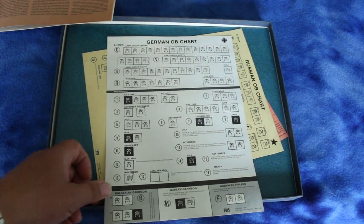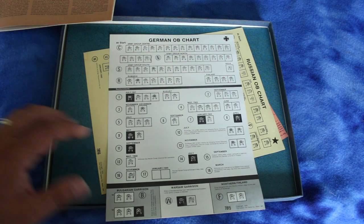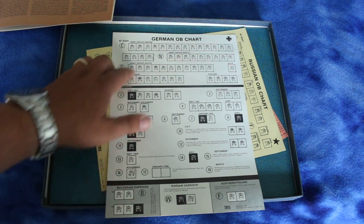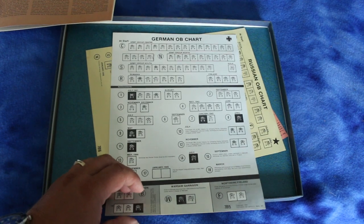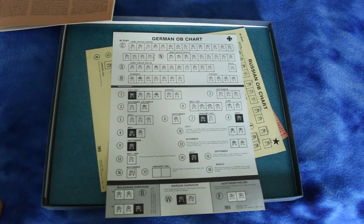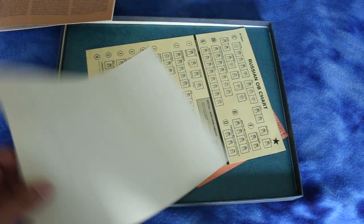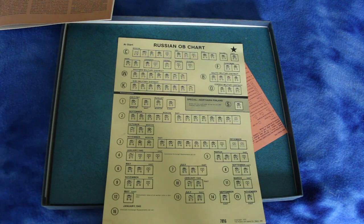Yeah, it looks like everything was probably single-sided, though I could be wrong. Here's your setup chart. I like when they do that with games — makes it a lot easier where you just fill out the chart and make sure you've got everything before you start setting up. I always like that. Got a Bulgarian garrison, Warsaw garrison, Northern Finland — that's cool. And here's your Russian setup sheet — looks good.